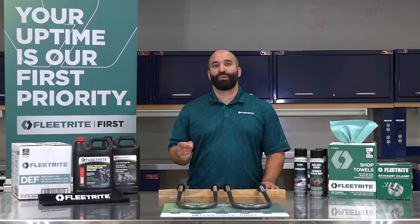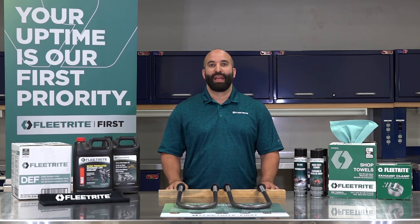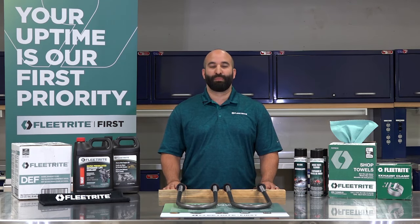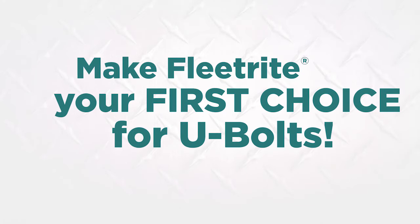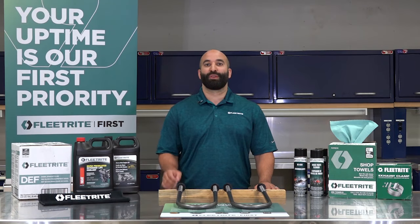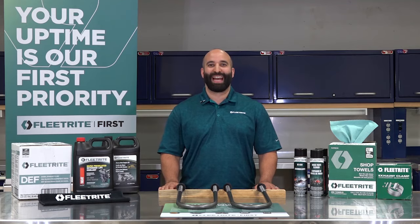FleetRight products use the same processes, technologies, and materials as all OEMs. The same quality standards of the original products still apply. Make FleetRight your first choice for U-bolts. FleetRight U-bolts are available in the US and Canada at your local International and IC Bus dealer.